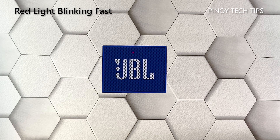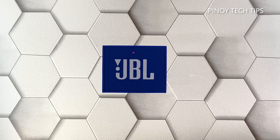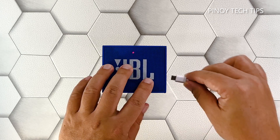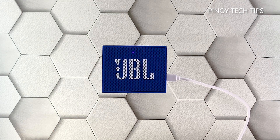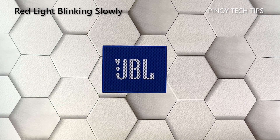Red light blinking fast: this color and pattern means that your speaker has a low battery and is ready to pair. If it shows you this color, you can still pair it with your phone, but there's no guarantee that it will last long. The red light will turn blue after a few minutes if you charge your speaker.